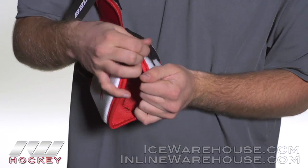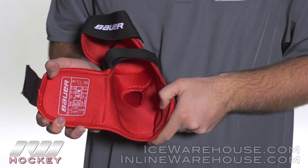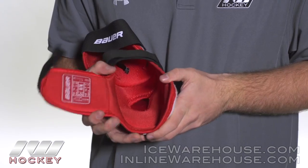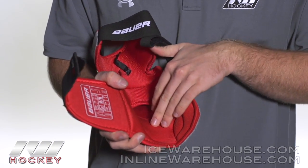Now going into the liner, this is a hydrophobic mesh liner, really soft to the touch, going to give you a nice comfortable feel, but it's going to be good at wicking away that moisture as well. We're also seeing some mid-density foams throughout the bottom here, which is also going to help with that comfort.